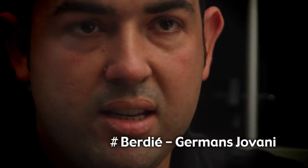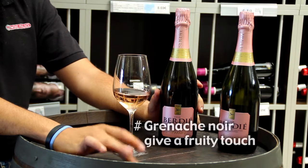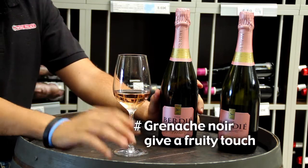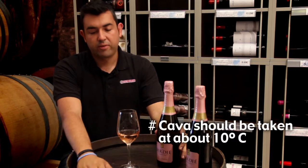Looking for the new trends of soft rosés in Catalonia, this cava is made with basically the local grapes — Macabeu, Xarello, Parellada — but with a hint of black Grenache that gives this soft red color.